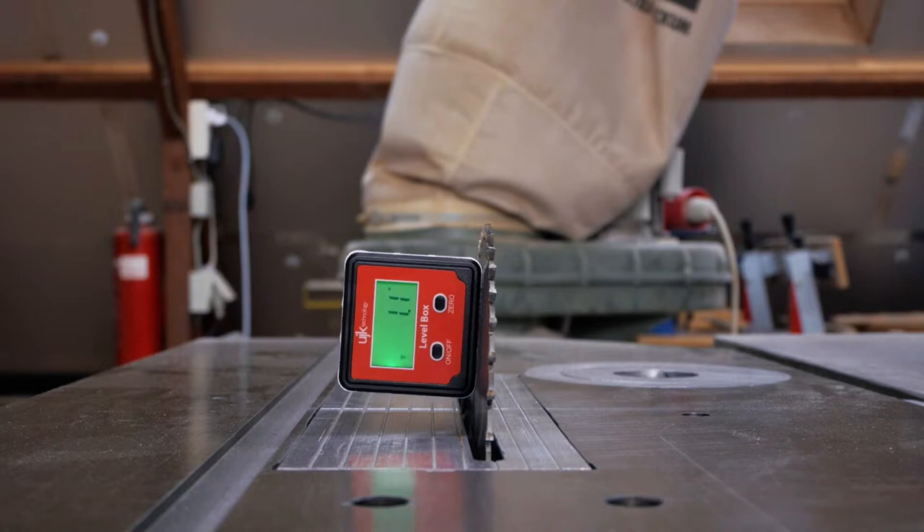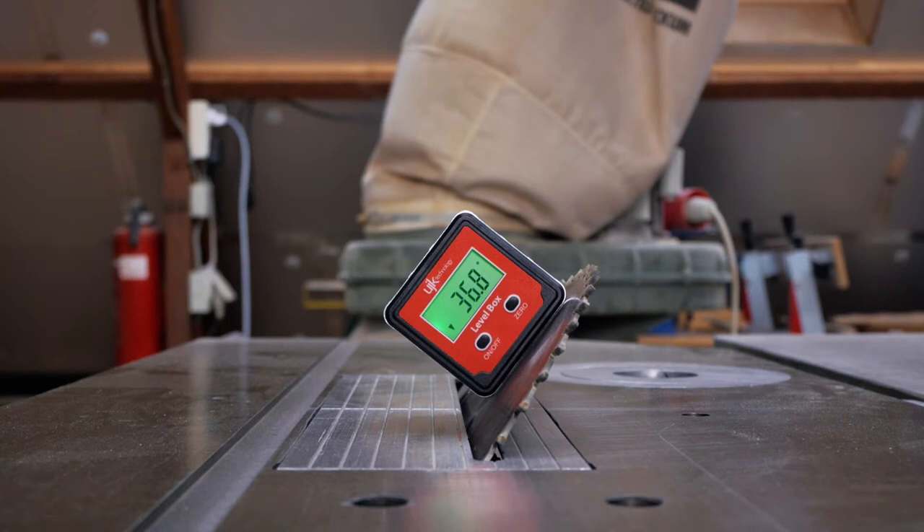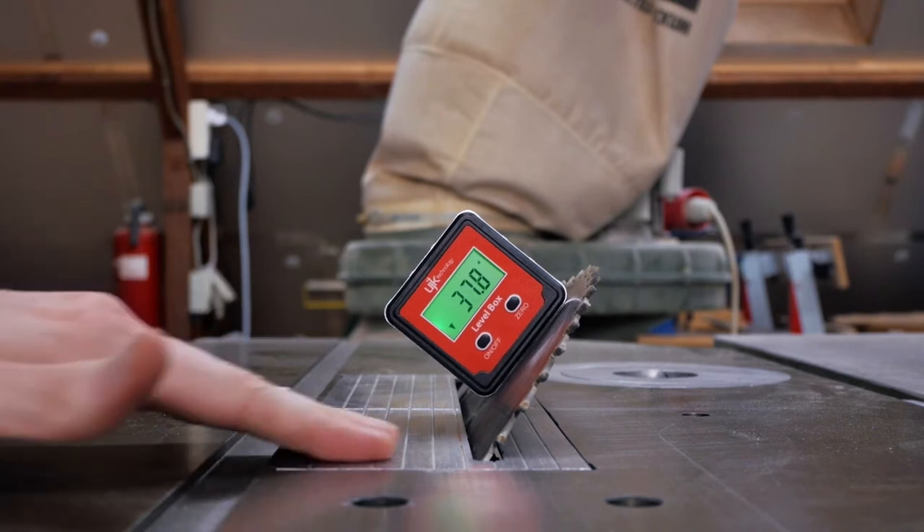I repeat the process for the other side, but this time I set my blade at an angle of 40 degrees, although the dust and my table saw decided we went for a shy 39.